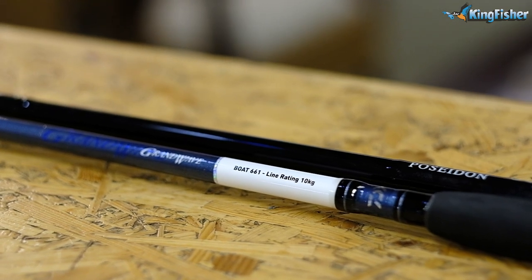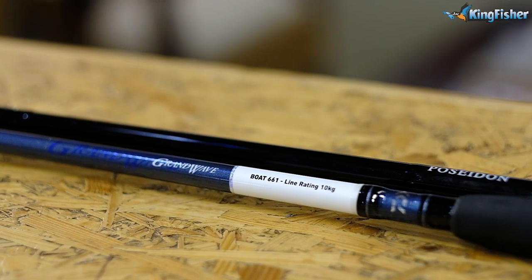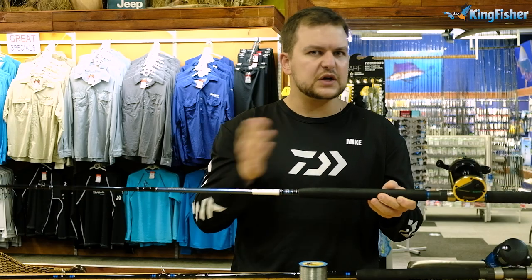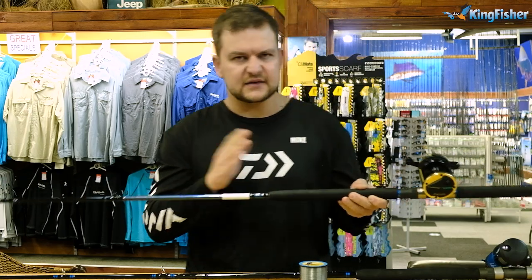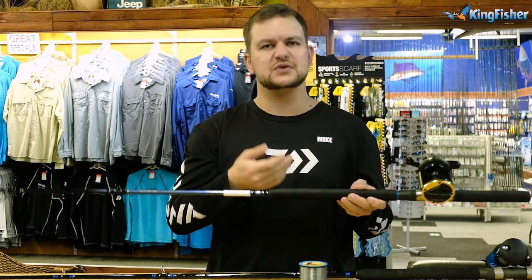We've gone for the Grand Wave boat rod. You basically get a six foot six and a seven foot in the same line, in a 10 kilo and a 15 kilo. Now depending on what you're wanting to do, the 10 and the 15 are going to be your two choices, and then the length depending on what you're comfortable fishing with. Six foot six — beautiful rod, lovely bend in it.